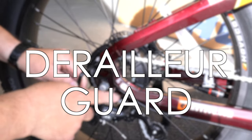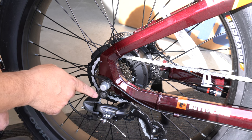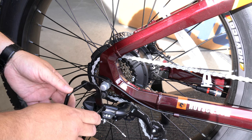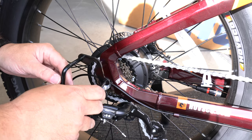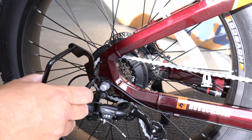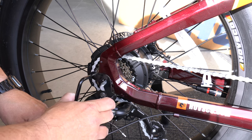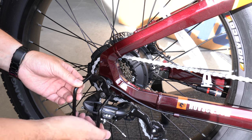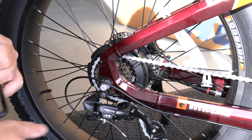This is the derailleur guard. It protects the derailleur — if you fall or hit it against something, this piece will bend or break instead, and then you'll have to replace it. I'm not really planning to ride very rough with this bike — it looks too good. But if I change my mind, all you have to do is loosen this bolt, slide it over the stud, tighten it back up, and make sure it's not touching the derailleur. If it is, just bend it back a little so it clears.